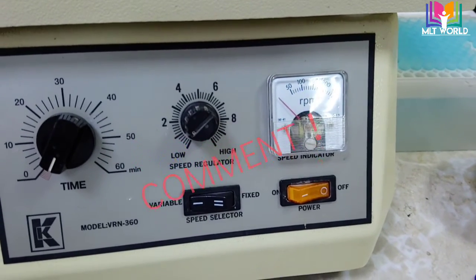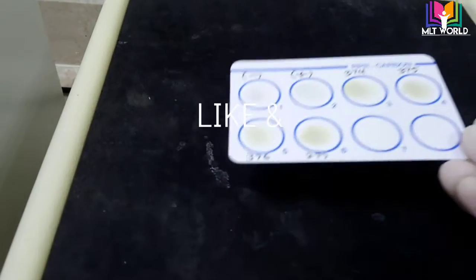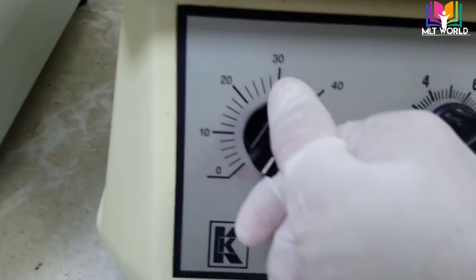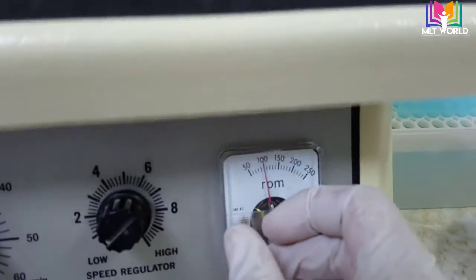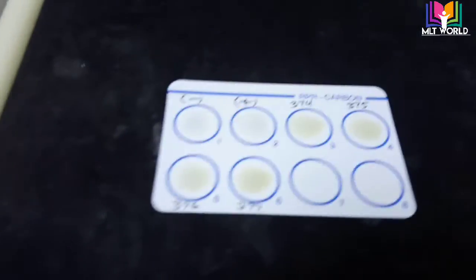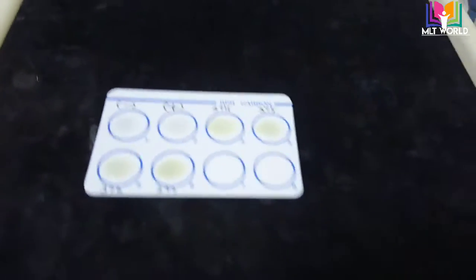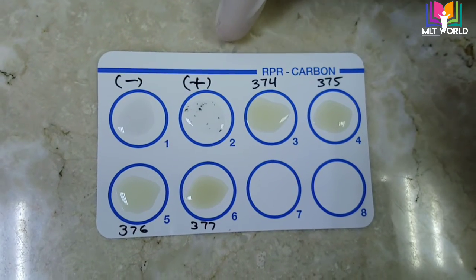Now we will place the card in the rotor. We will set the rotor speed to 100 rpm for 8 minutes. Set the time and confirm the speed is 100 rpm. After 8 minutes we will check the result. You can also rotate by hand, but if a rotor is available, prefer using the rotor.